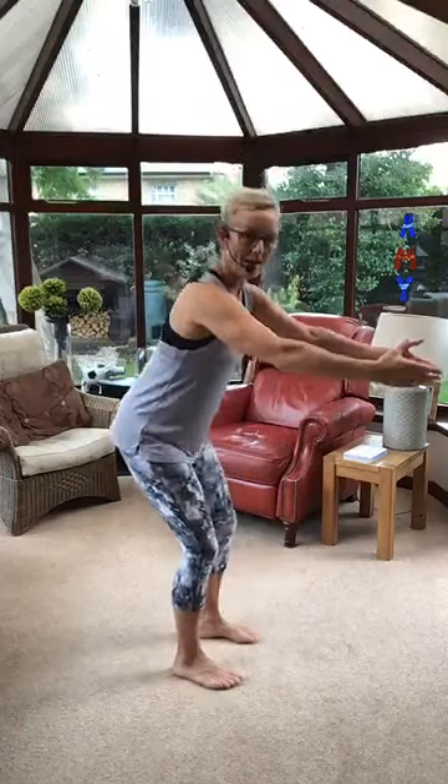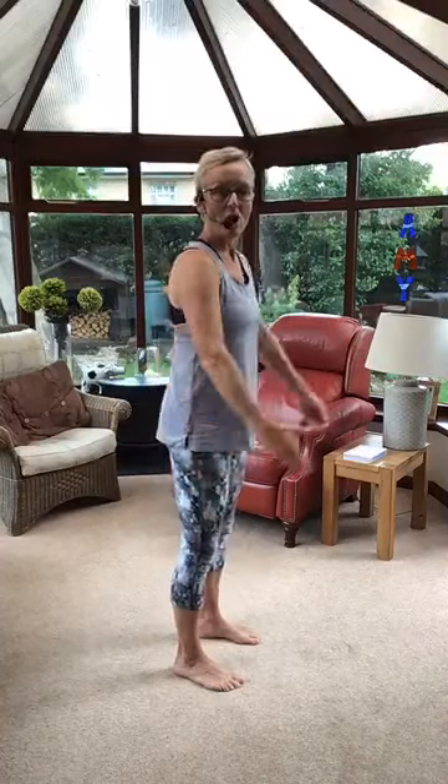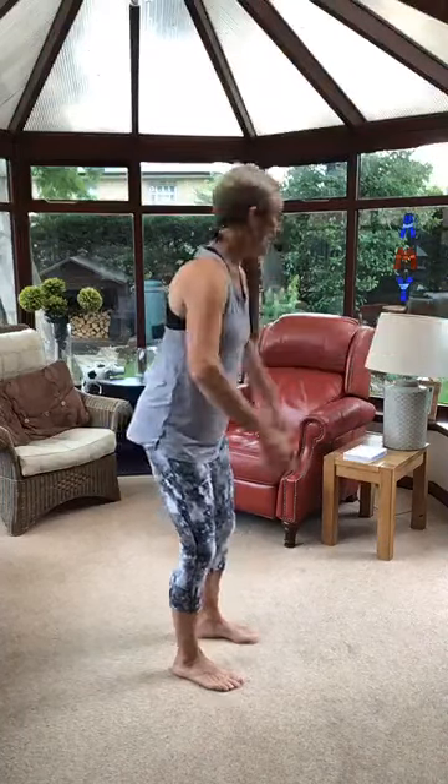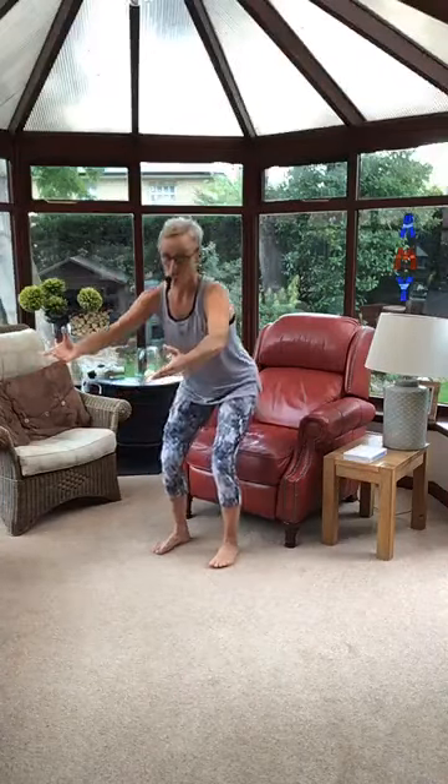Inhale, exhale — beautiful. Standing lovely and tall, we are going to do some squats. Sit back into your heels and up you come. As you sit back, push your bottom out behind you. You don't have to go that low — if you need to make it smaller, take it to there. If you're really looking for a challenge and you've got a chair nearby, take it down until you touch and then come up, depending on how low your chair is.